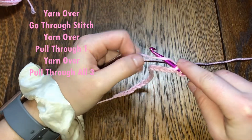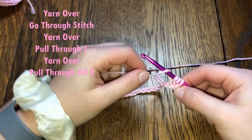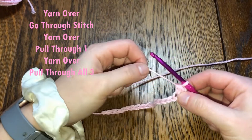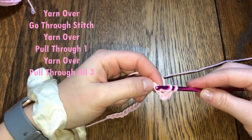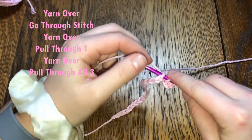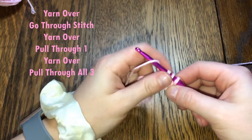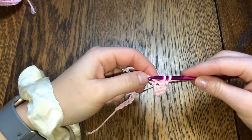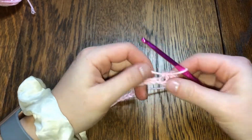Pull through one, yarn over, pull through all three. Repeat this into the next stitch: yarn over, go through the stitch, yarn over, pull through one, yarn over, pull through all three. You just keep repeating this until you get 20 half double crochets all the way to the end of the row.